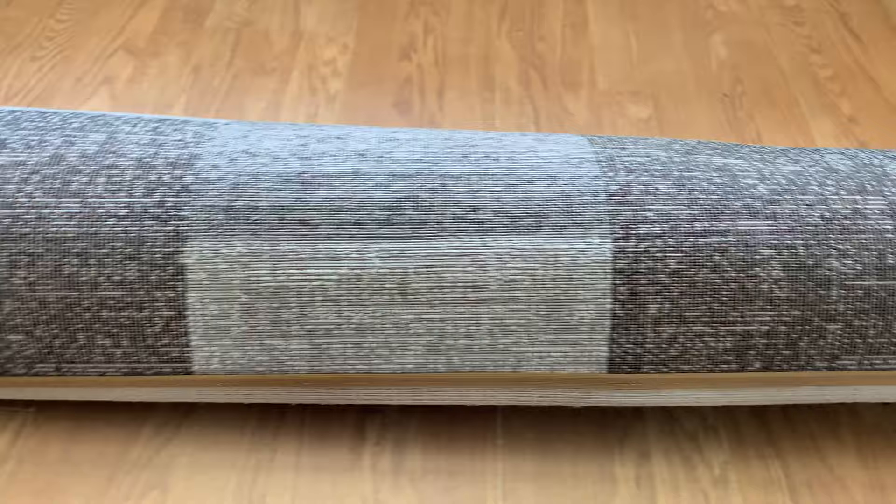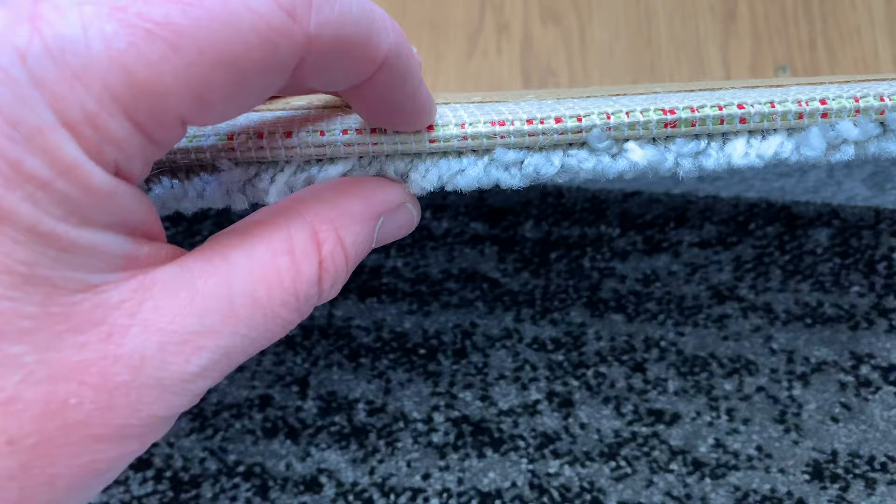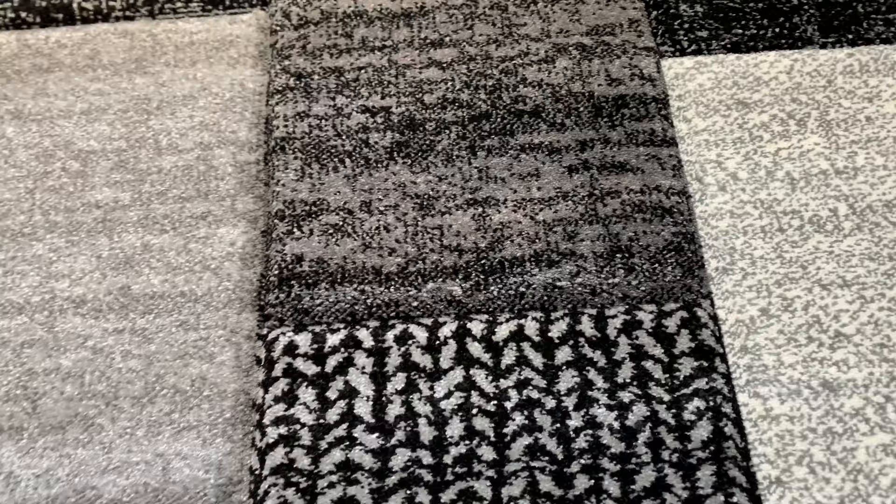Now for first impressions after unwrapping: it's got quite a nice pile on it. I would say it's about a fingernail sort of width in depth. It's got a hardback as well and has got indentations on it.